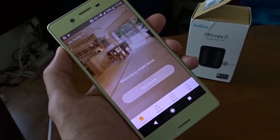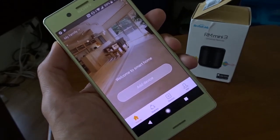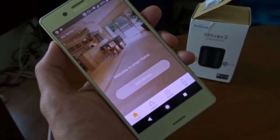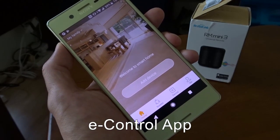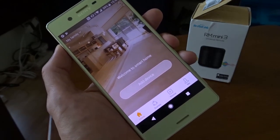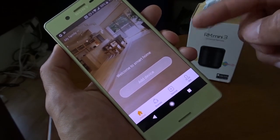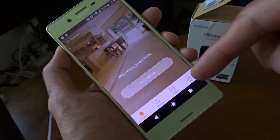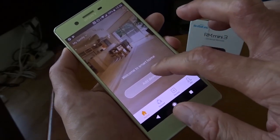So now I'm on the Intelligent Home Center. I thought I had an account with Broadlink using eHome — I thought it should be enough. I tried to log on with the same account details but it didn't work. I had to create another account with this app. So now it looks OK. Let me add the device.